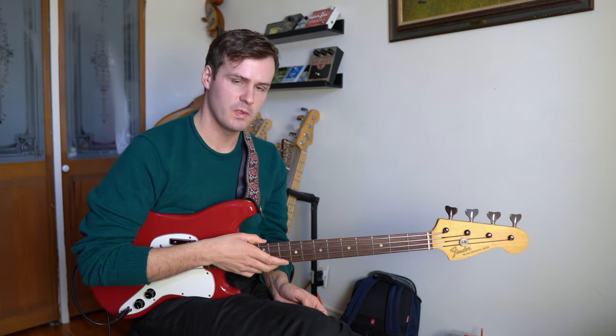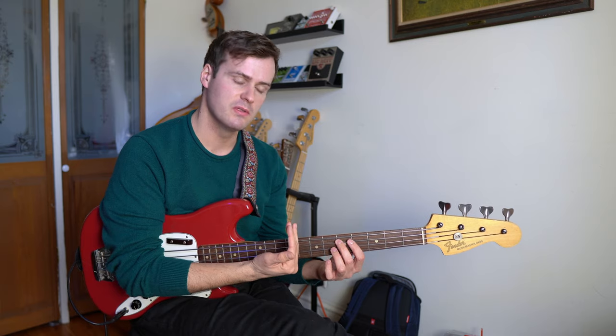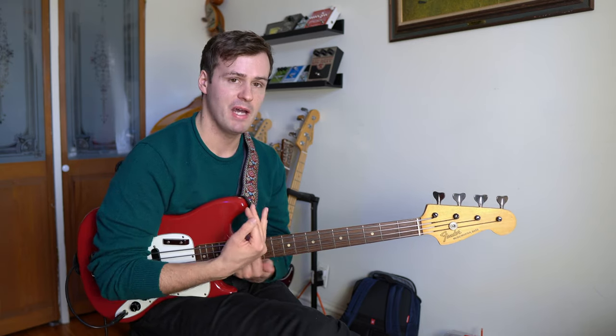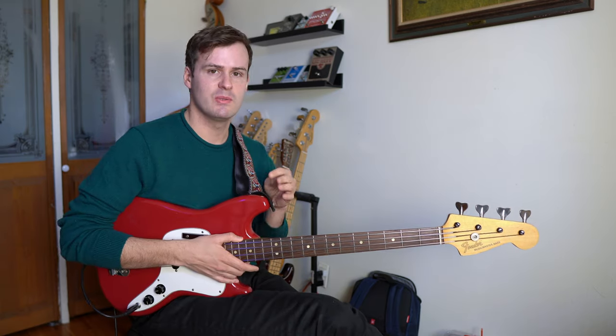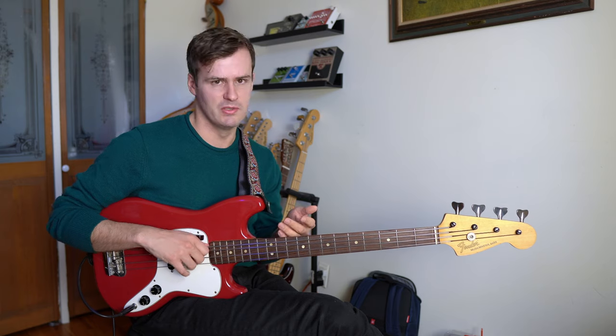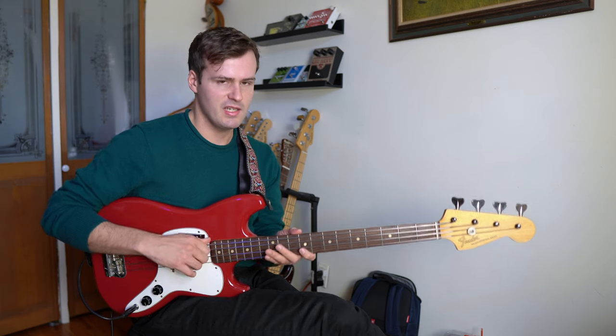And this variation works because the chromatic note wants to pull back to the root. It's a bit like a chromatic approach note in walking bass lines. So lastly, I'll show an alternative that Steve uses over his solos.